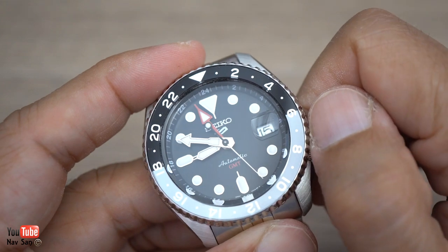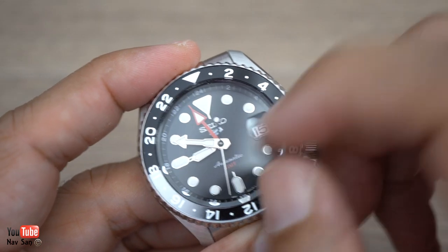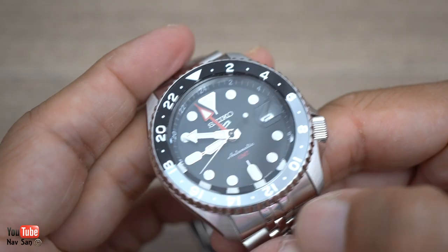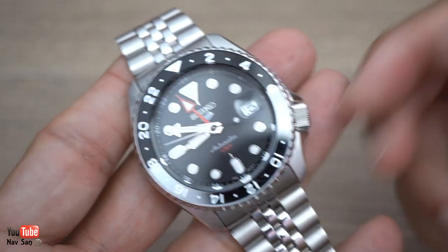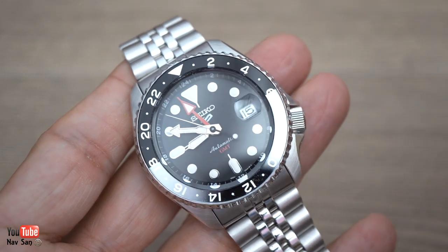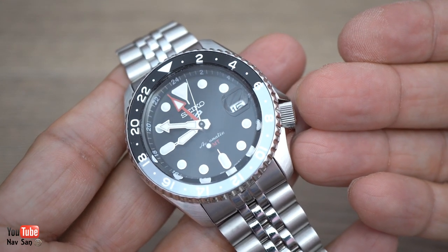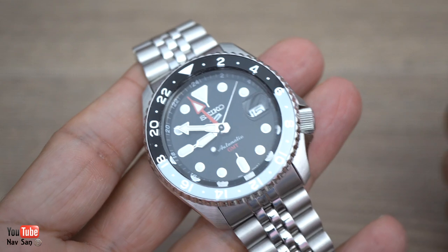I'm also not a big fan of the Cyclops. I would have much rather they hadn't included it — just a normal date window would have been fine, or no date at all. I understand why they've done it for people who want something similar to a Rolex GMT but don't have the budget. But since I'm paying my own money and this watch wasn't given to me, I can point out these things honestly.